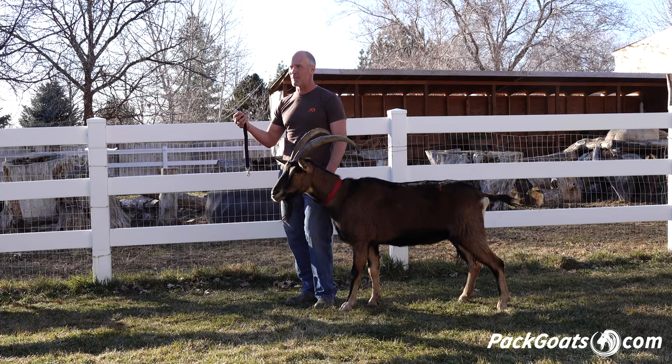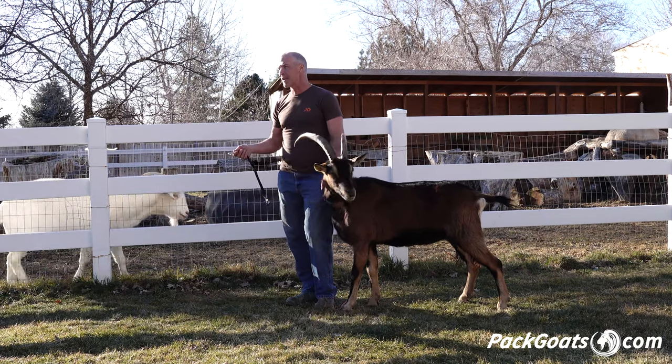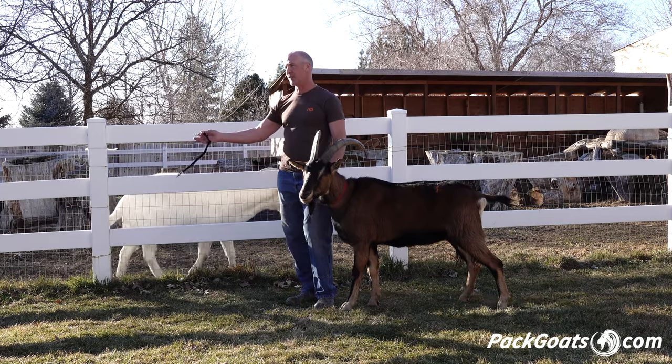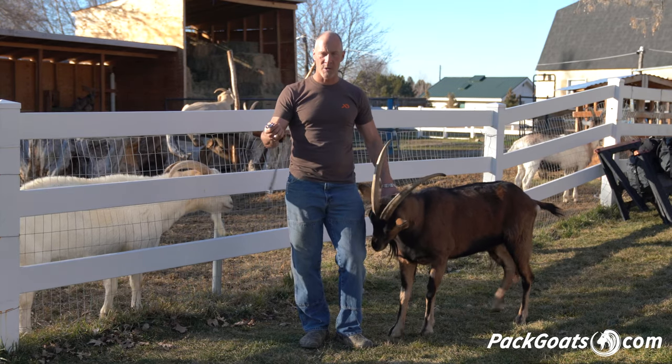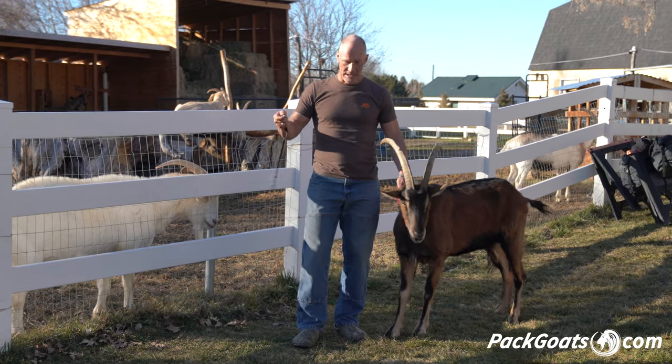Having a couple of these around the pasture would help with vaccinations, would help with just putting goats in different places, tying goats up in the hauler, tying up in the horse trailer, just grabbing a goat and sticking them somewhere.